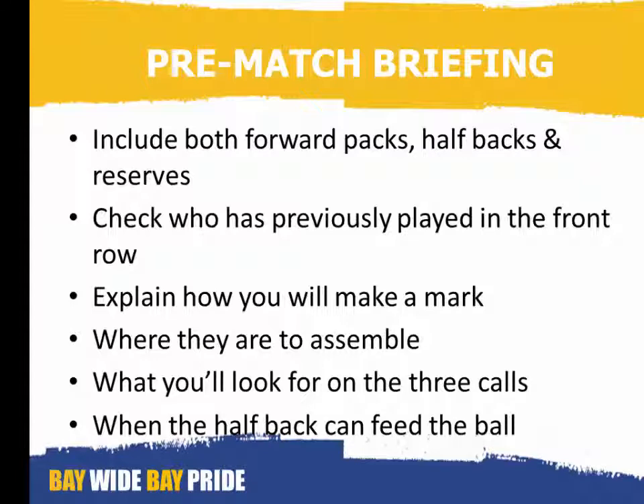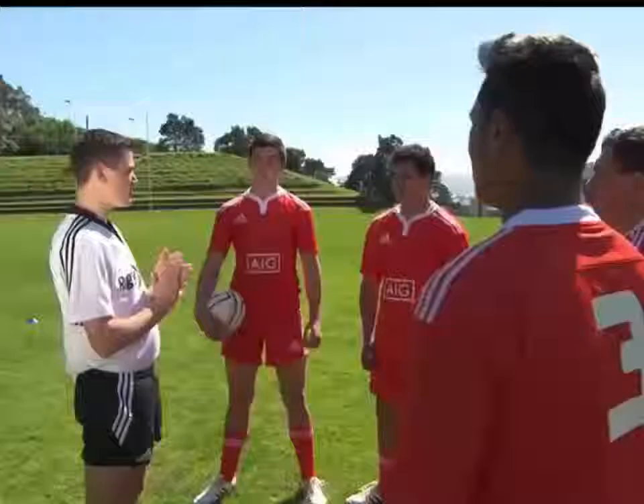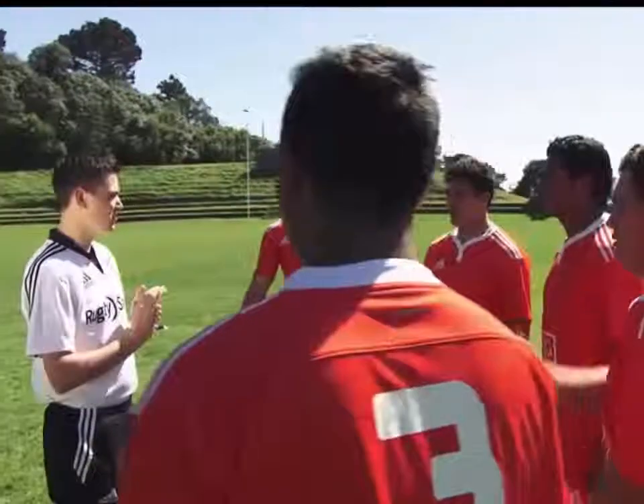Here is an example of a pre-match briefing. 'Okay lads, just so I know who I am talking to — who are the props? Hookers? Halfback?'